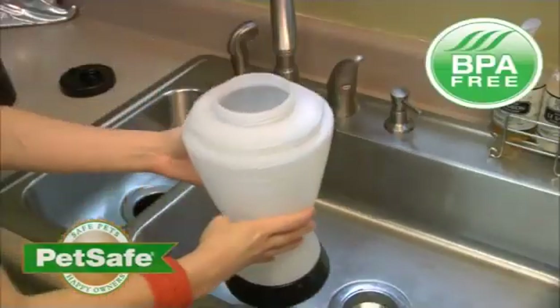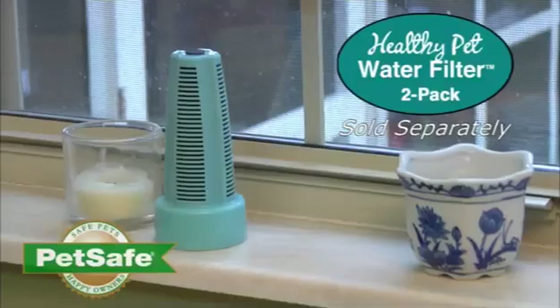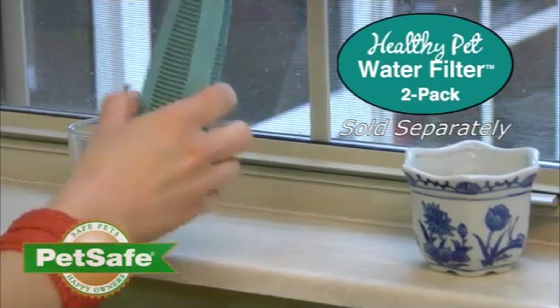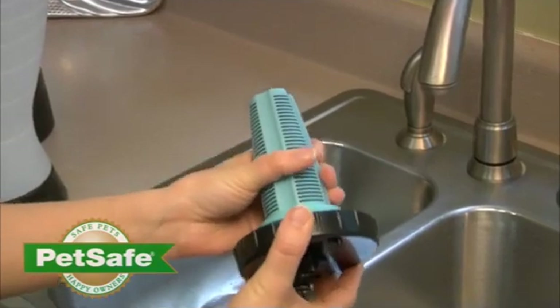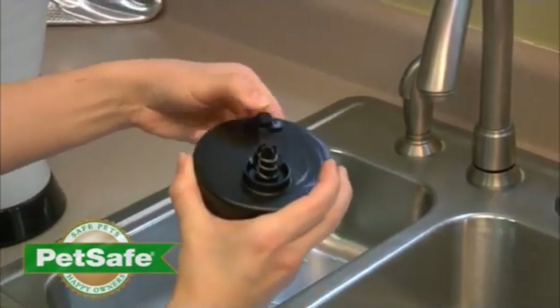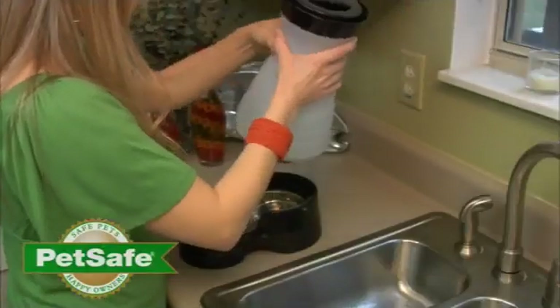The plastics are BPA free so you can feed and water your pet with confidence. For your pet's total wellness, add the optional filter to the healthy pet water station. This will ensure your pet always has fresh, clean, odor free drinking water. The flow control cap prevents spills during refilling or carrying and automatically releases water when it attaches to the base.